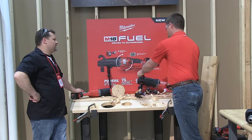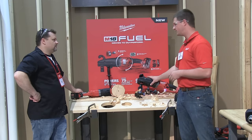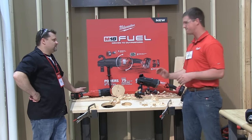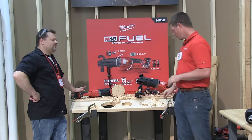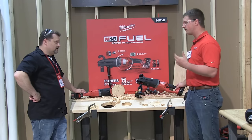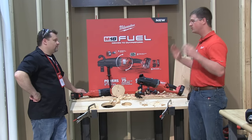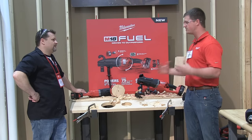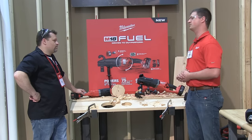Availability — we're going to have this out end of this year, so late 2015. The kit is going to retail for around $549 — pretty solid price point for a tool that can do this. That includes two 5.0Ah Red Lithium batteries, and the new high-capacity battery pack we're launching will fit this too. On a 5.0, you can get up to 75 2-9/16 holes, so on two batteries most guys are going to get everything done during a day of rough-ins. Put a bigger pack on here and you'll really be talking about some run time.